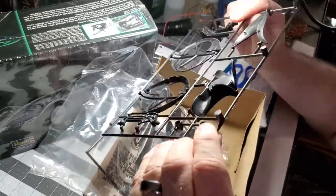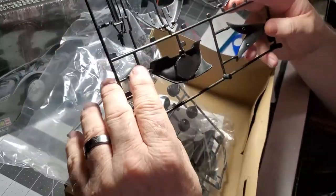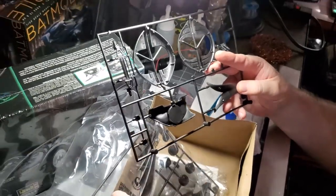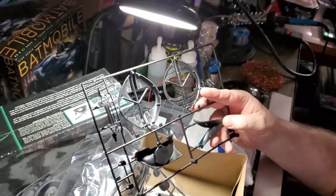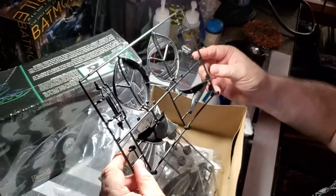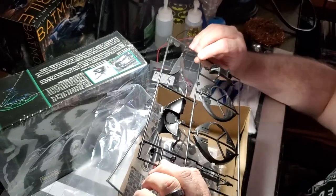These are those headlights that we saw the clear plastic pieces for. We're going to have to put some LED lights in there and make that light up. It's going to be quite sophisticated wiring.